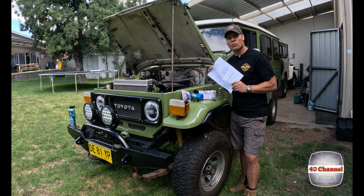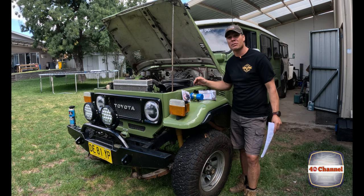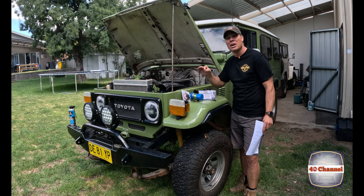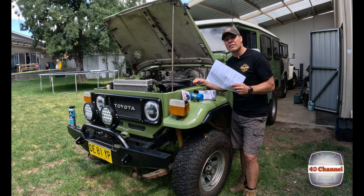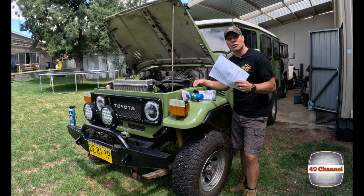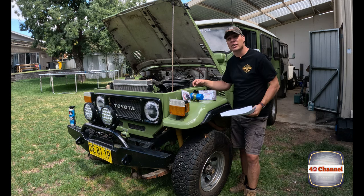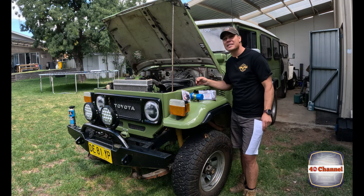This kit comes with really extensive instructions, so I'm going to highly recommend that you don't take this video as gospel, because there could be some things that are very different with your car. I do not want to be held responsible for you guys blowing up a coil or blowing your kit up. So highly recommend you go through all the instructions, check it all, read it all, and make sure you're doing exactly what it says. Having said that, we're going to try to do the best we can and show you how it works and how it fits up to an old 40 Series Land Cruiser.